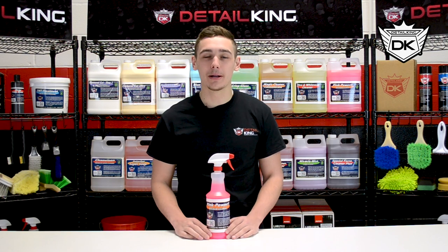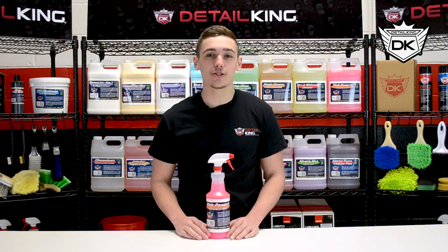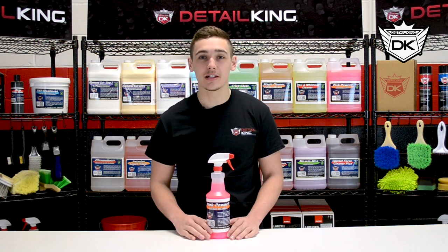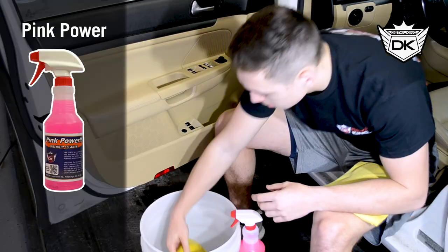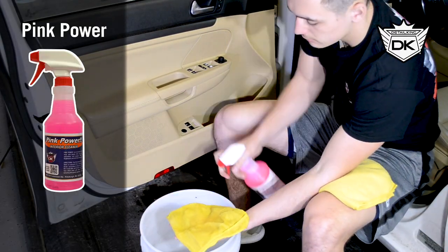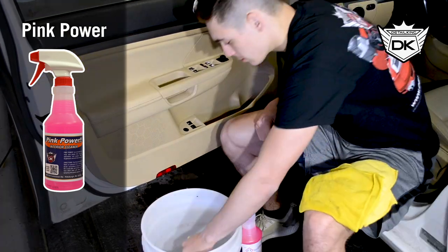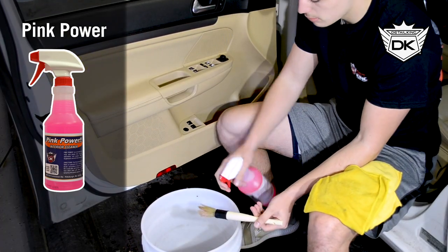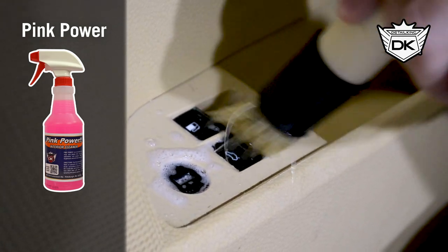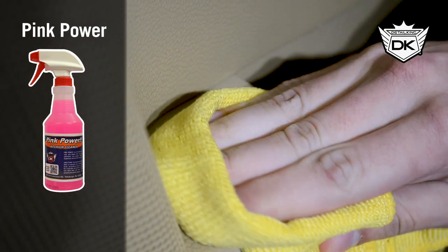First, we have our Pink Power. This is our interior vinyl cleaner that's great on dashboards, center consoles, door components, steering wheels, vinyl headliners, and practically all other plastic and vinyl interior components. Pink Power is designed with optical brighteners to help bring out the color in your plastics and vinyls without drying them out. It is a non-caustic, residue-free, environmentally friendly interior cleaner.